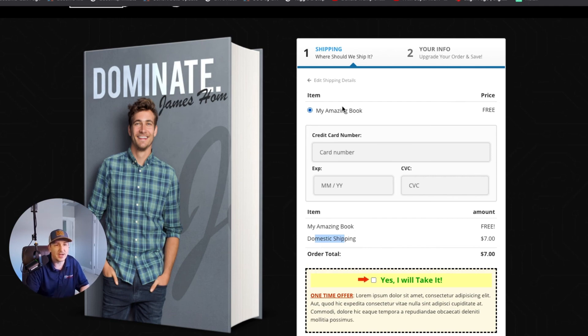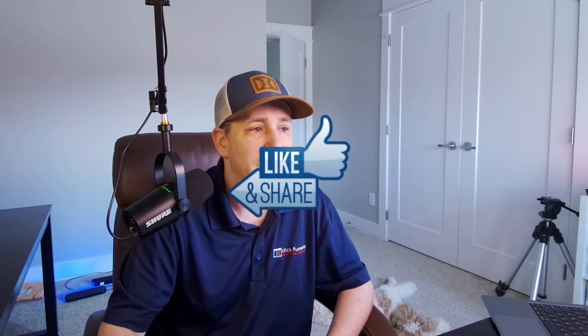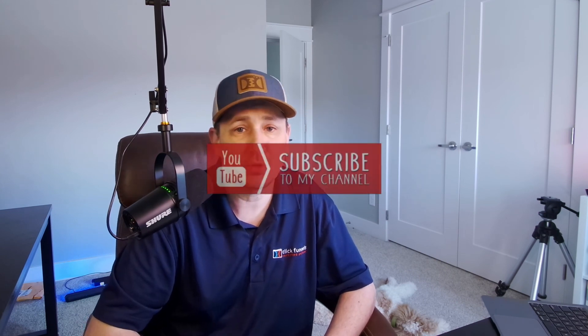Hopefully you guys enjoyed this and learned something new today. If you enjoyed this, please give us a like, share, and subscribe. If you have any questions, leave a comment down below and I'll be happy to answer them. Take care and I'll see you in another video.